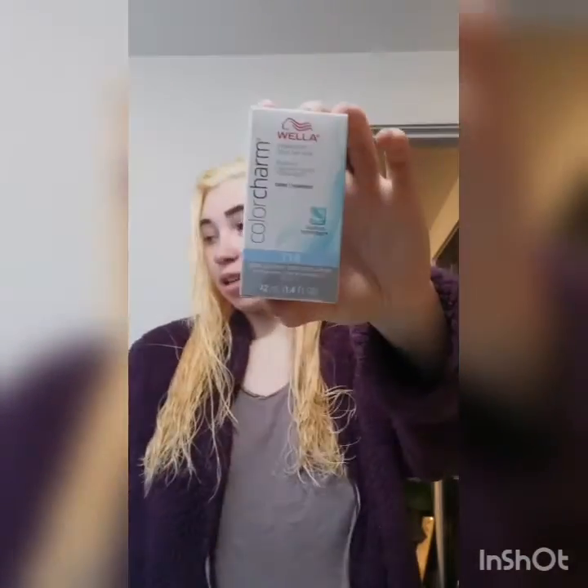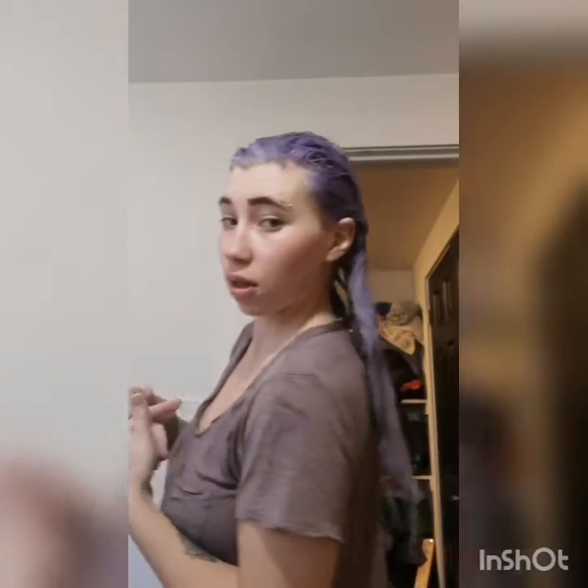This is after the second bleach wash — it is freaking light! Now I'm going to tone it. I used a Wella T18 and developer. This is what it looks like going in — we'll wait 30 minutes, wash it out, and see what the results are. I'm looking forward to it, I'm so nervous.